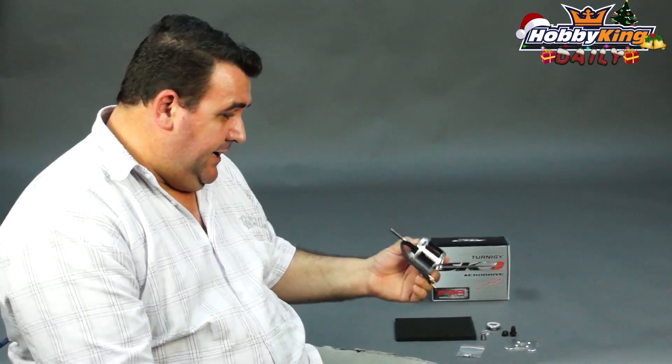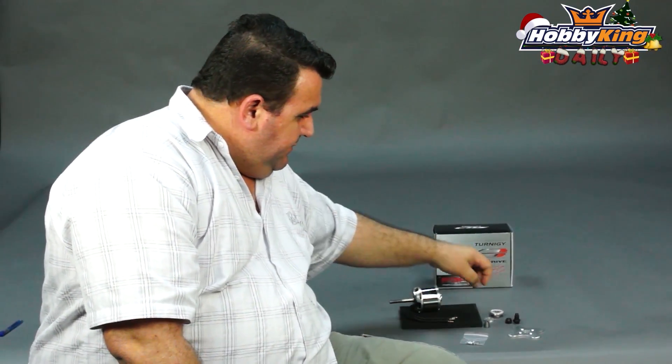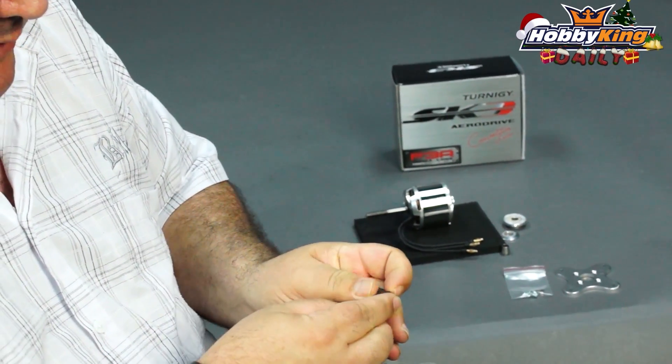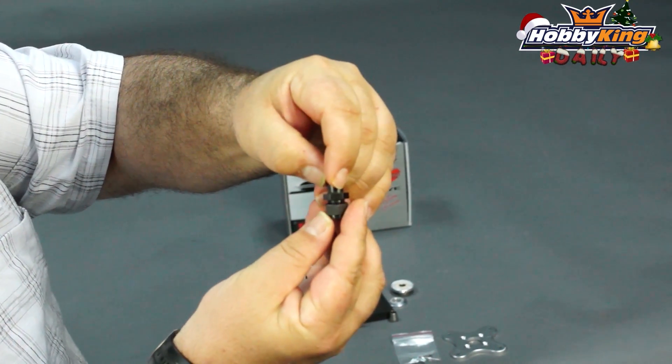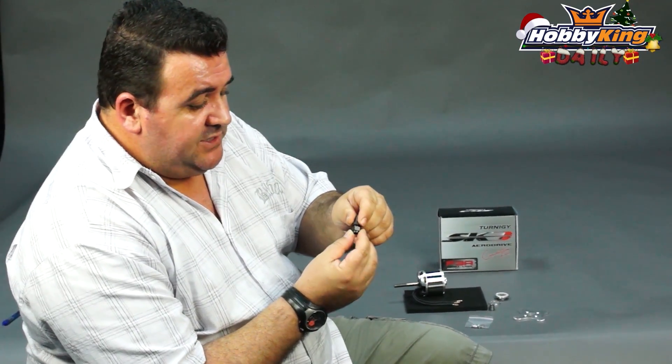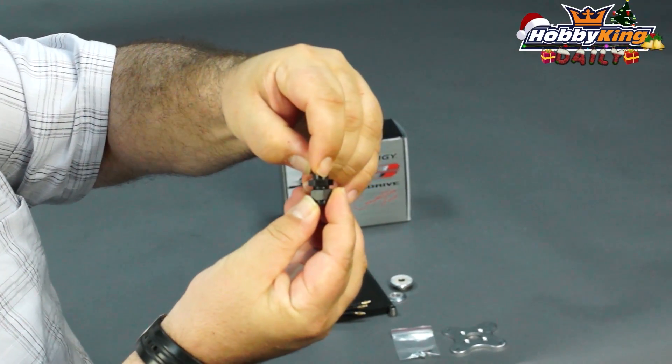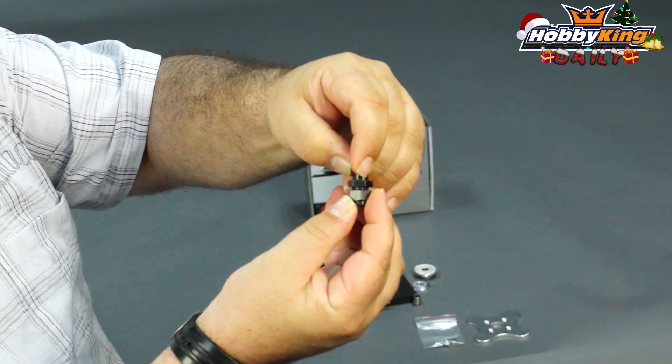Brushless technology can't be beat — I love it. Another feature is that it comes with a collet style locking nut for the prop, which is a really nice safety feature. You don't see it very often in brushless motors of this size, but it makes this setup very safe.